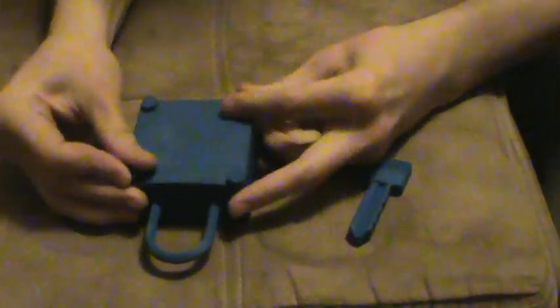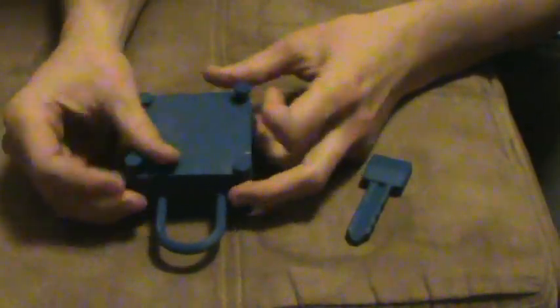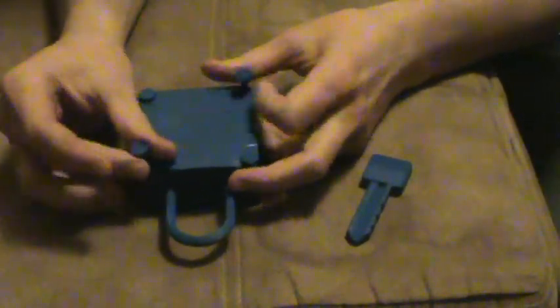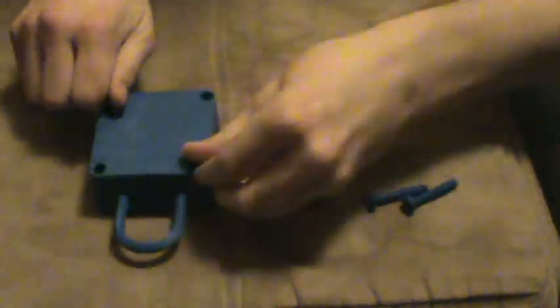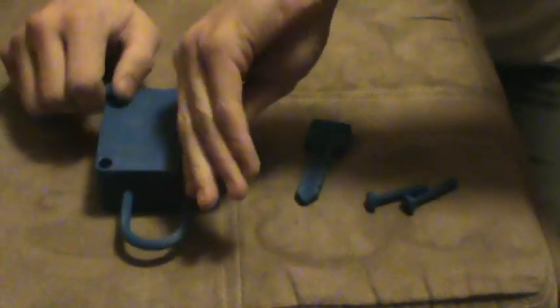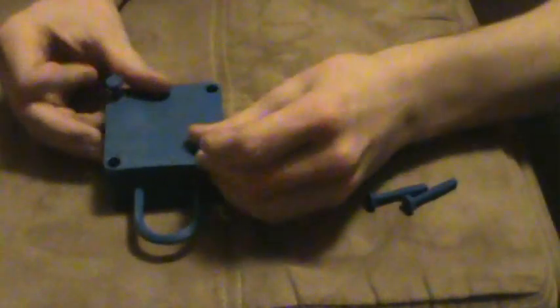Secured with 4 screws, which isn't really the most secure way to design a padlock, but security wasn't really in mind when I designed this. That's more of really a demonstration.